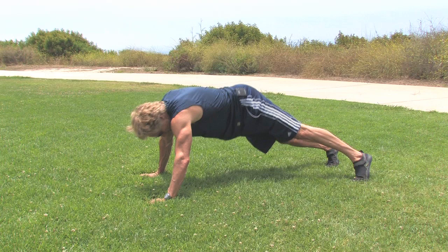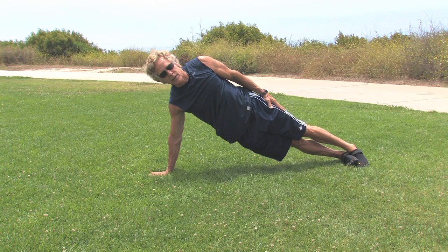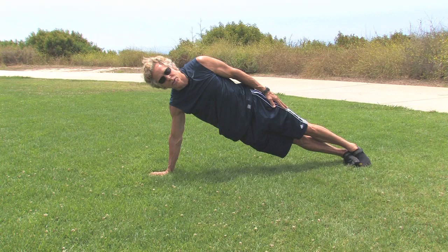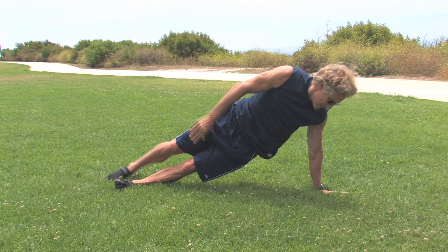In terms of a side plank, we do the same thing. Your hands want to be below your shoulders. Try to keep a straight line or a slight arc if you can, and hold that for as long as you need to. Then move on to the next side, with the hand below the shoulder, holding that.